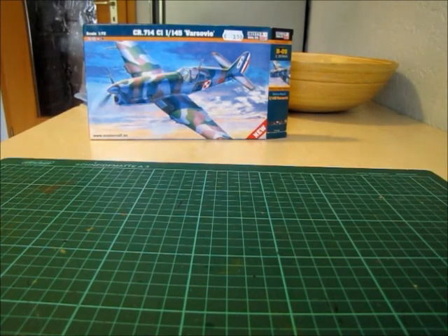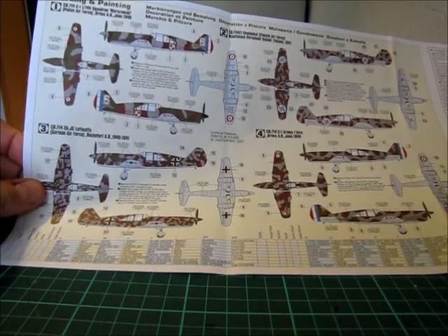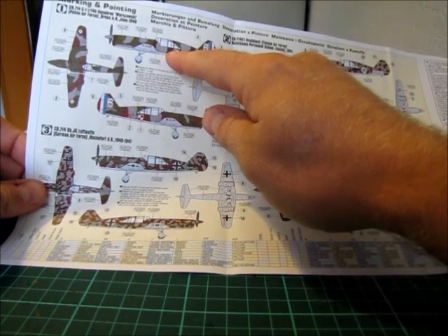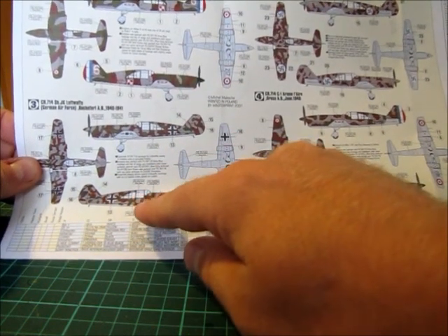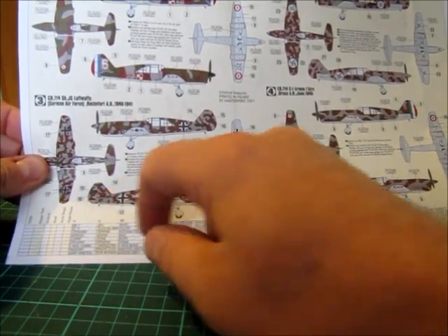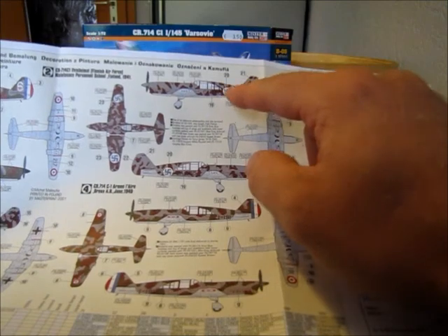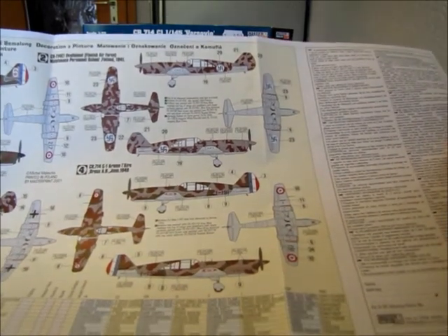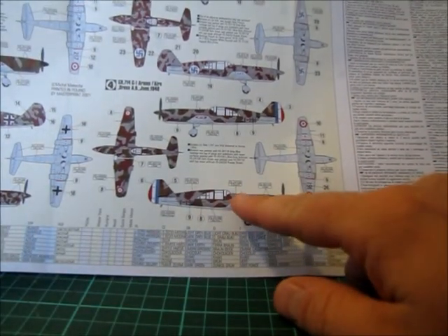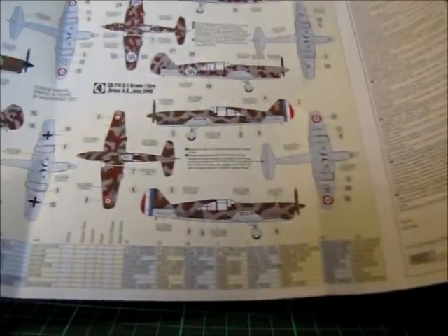What I really like is the back side — you have a colored paint scheme here. We have the Polish version; I think when I start to build it, I'll build the Polish version. The German one with all the swastikas is very colorful. The Finnish one with Finnish swastikas — I can't understand why Finnish swastikas are allowed in Germany; it's not a swastika in my eyes. And the French version. That's everything about the instruction sheet.